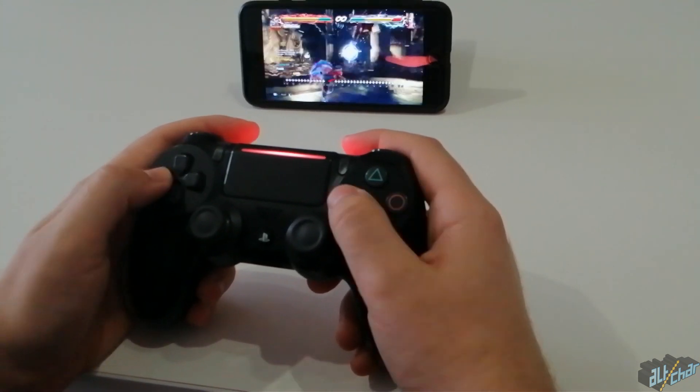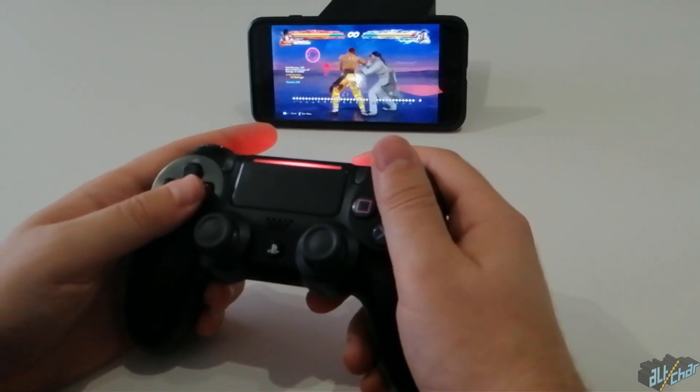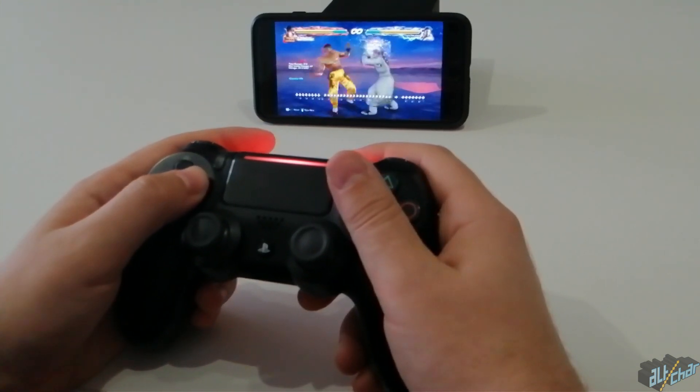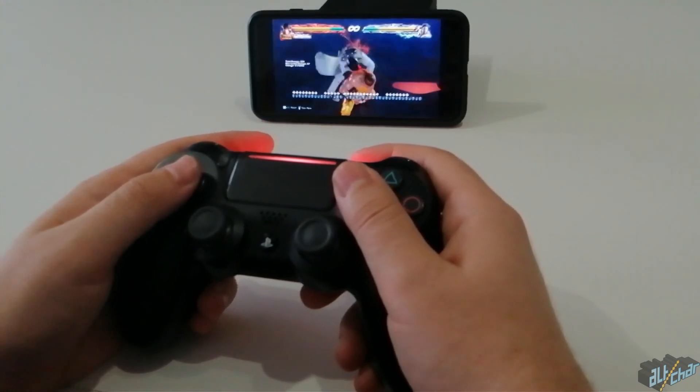An important thing to remember is that both your iOS device and your DualShock 4 should have sufficient battery life for a smooth remote play experience. We suggest charging both devices above 80%, and you should have zero problems streaming and playing your PS4 games.